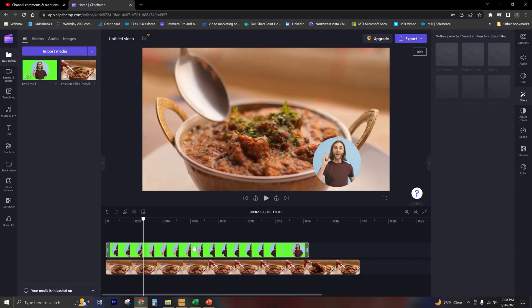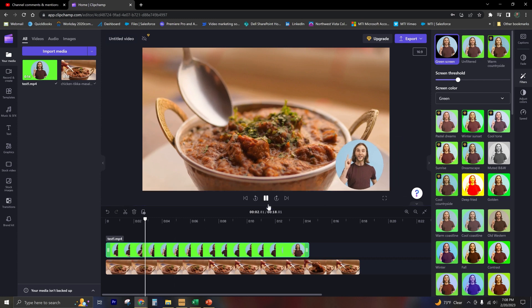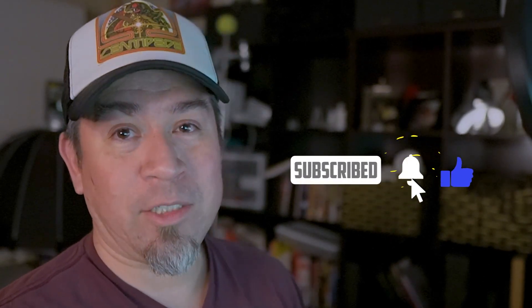Now let's position that a little bit better. And that, Gary Brazel, is how you crop a video to a shape and overlay it on top of another video. I hope that this has been beneficial. If you found this video to be helpful, please support my channel by subscribing and giving me a like. Thanks for watching.